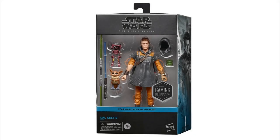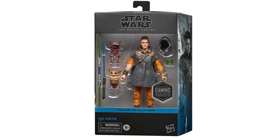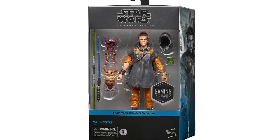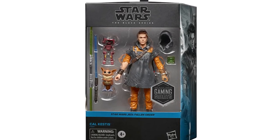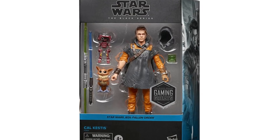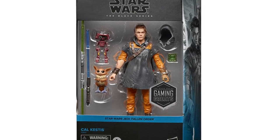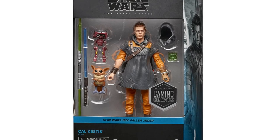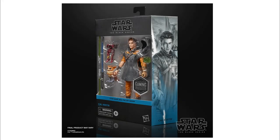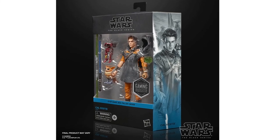Hey Star Wars fans, welcome back to another video. I just want to talk about a new reveal — bit of a surprise. I woke up this morning to find out that we're getting a new addition to the Gaming Greats line, as well as a bit of a reset bringing the Gaming Greats to the new style of packaging for the Black Series. We're kicking off with Cal Kestis from Jedi Fallen Order.